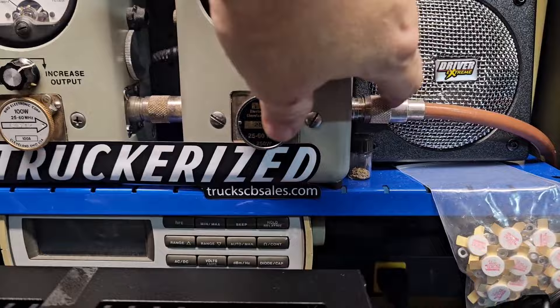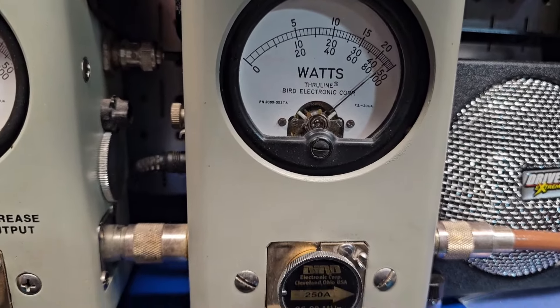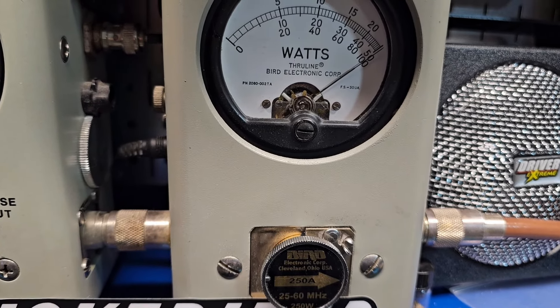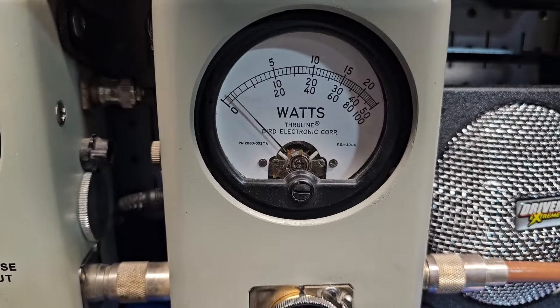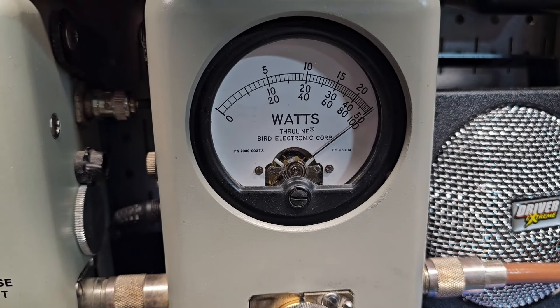125 Bird. Going to peak power — 500 watt scale. Actually, 250 watt scale, fellas. I don't know why I said 500. 250 and it's pegging it — right over in the corner, actually. 250 as advertised.